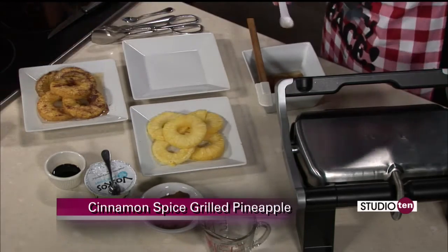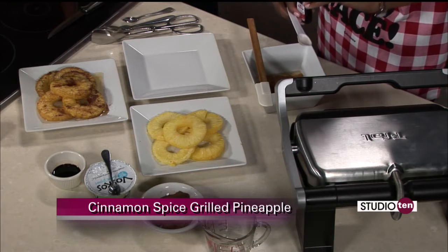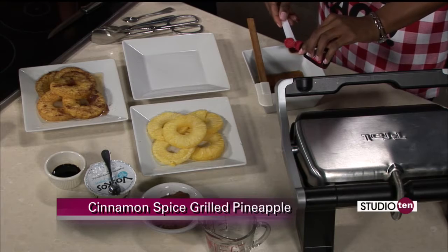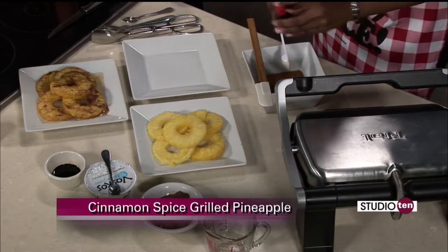And then two teaspoons of pure vanilla extract. You can smell that vanilla — that's one of my favorite smells. This is going to be delicious.